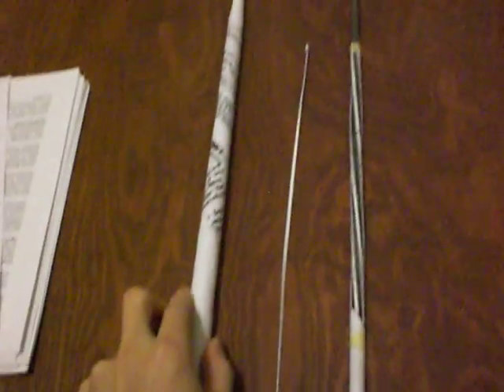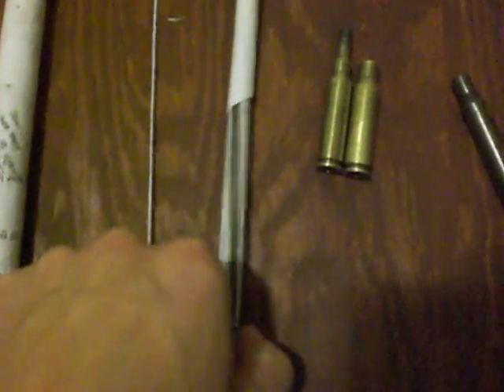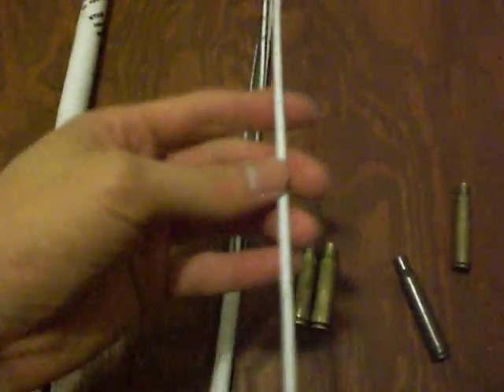I actually used a different method of rifling than the one previously shown. The first few steps are similar — getting the strip and placing it on the base rod — but instead of gluing the paper onto the strips, I basically made a cylinder over it so it's loose and can move, and then using my fingernails traced over all the strips.